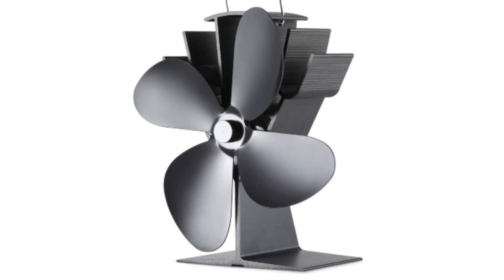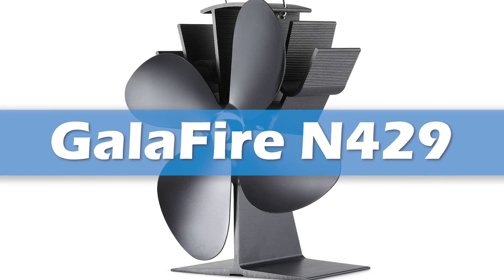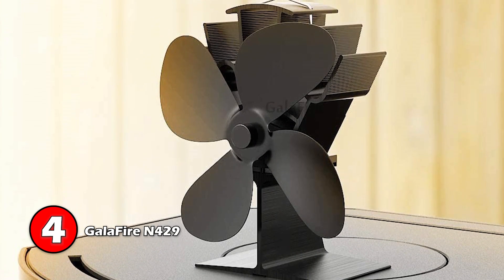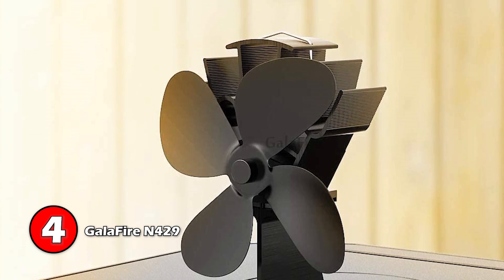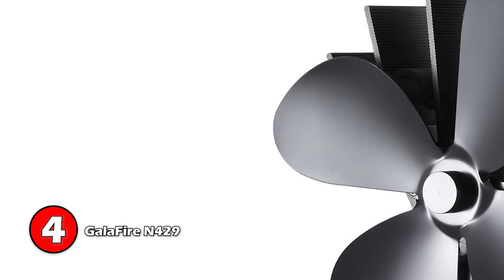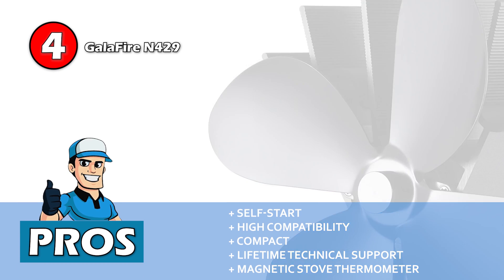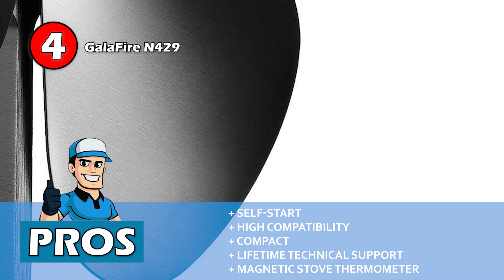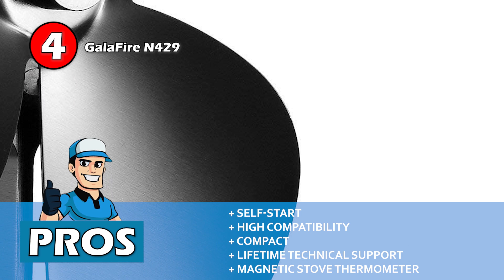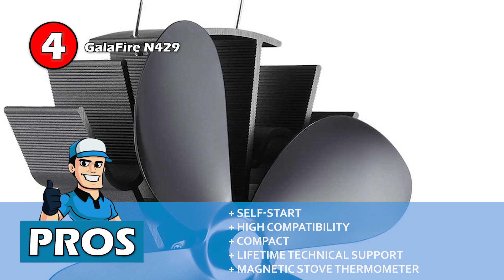Next, we have the Gallifier N429. It has distinguished itself with its compact design, which helps it adjust everywhere. The wood stove fan comes with a magnetic stove thermometer that helps in keeping track of the temperature. This way, you can regulate the atmosphere in your house more actively. Its pros are: it will self-start at 50 degrees Celsius, it works with all kinds of stoves, it's compact at a height of 19 cm, it comes with lifetime technical support, and a magnetic stove thermometer is included.